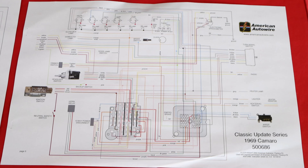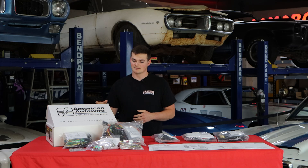With the classic update kit, they also offer schematics in their wiring kit so you can add in your options that your car could have come with — options like small blocks, big blocks, console gauges, RS headlights, and so forth.